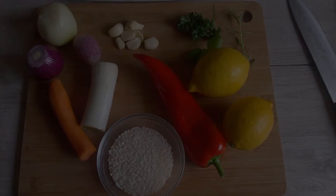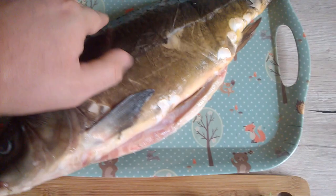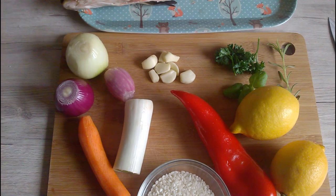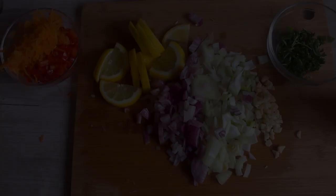First thing you will need to clean your carp inside and out, and then you will need to cut the onion, shallot, red onion, carrot, leek, garlic, the greens, and paprika — and you will need to wash your rice.